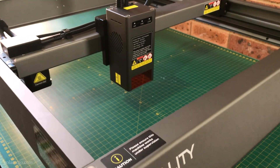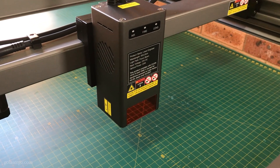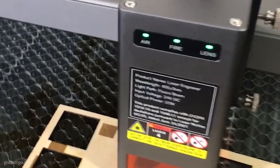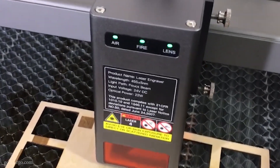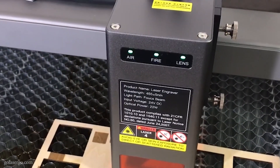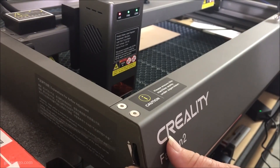This machine has a lot going for it, so let's look at the features we didn't cover in the first video. Starting with the safety features: the triple monitoring system monitors the air assist, the lens, and checks for flames. When you turn the machine on, three lights on the laser module light up in different colors depending on the machine's status. If the air assist is not working the light flashes red; orange means a moderate amount of air is running through the pump; green means a large amount. You can adjust the air flow by turning the dial on the side of the machine.